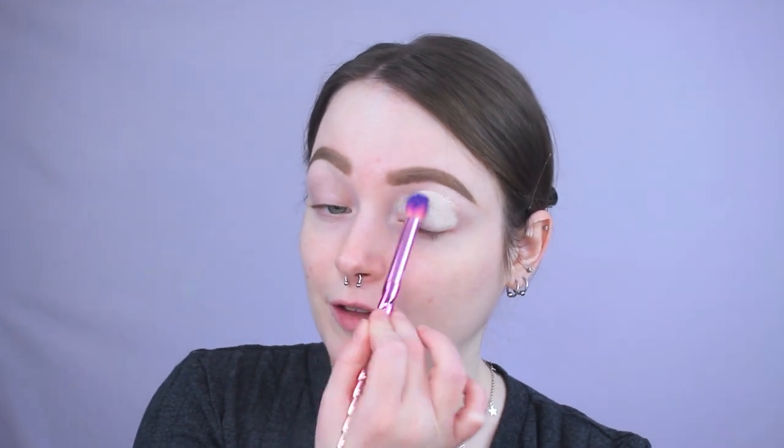The first thing I'm going to do is prime my eyelids. I'm just going to use this ABH primer. I was almost going to use my P. Louise one, but the last couple of times I used it, I just regret not going with my ABH. So I'm just going to use my favorite, applying it to my eyelid using this really fluffy brush.